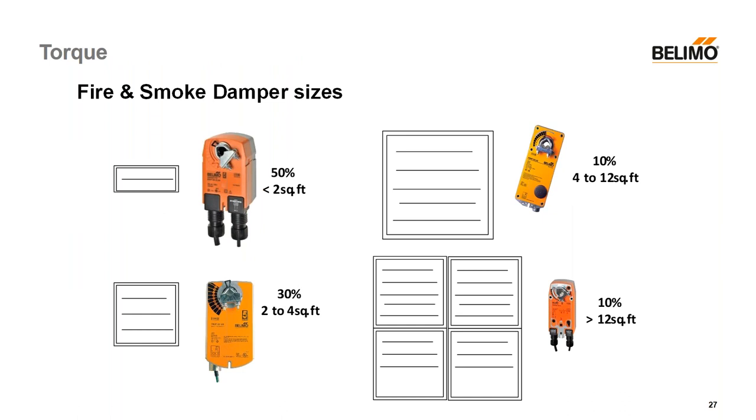Torque — I've actually never really had a fire and smoke damper problem with torque. We have good rules of thumb, and from manufacturer to manufacturer they're very similar. Roughly 50% of dampers installed are less than two square feet, so our little FSTF motor works for them. Roughly 30% are between two and four square feet, so the FSLF works just fine — that's 80% of your market. When you get to four to twelve square feet, we recommend the FSNF, which is UL listed for modern dampers up to 16 square feet. And when you get to multi-section or larger dampers — about 10% are bigger than 12 square feet — you'll use our big motor or several of them.